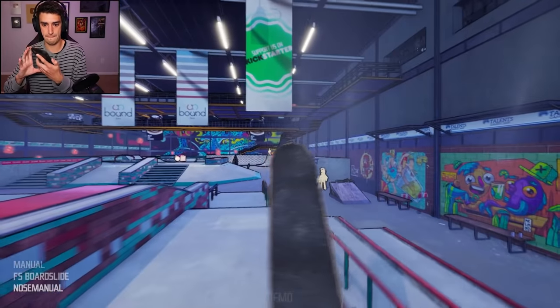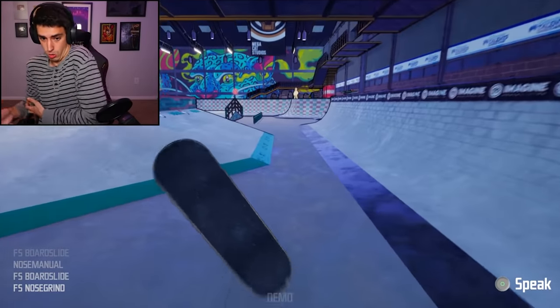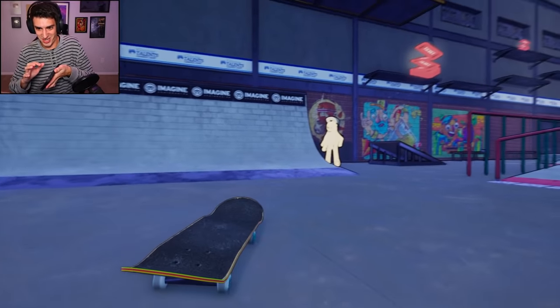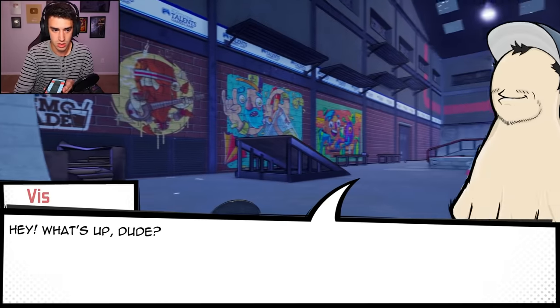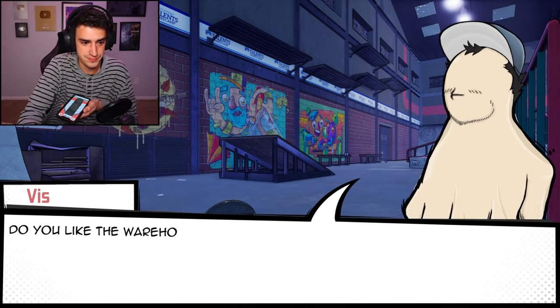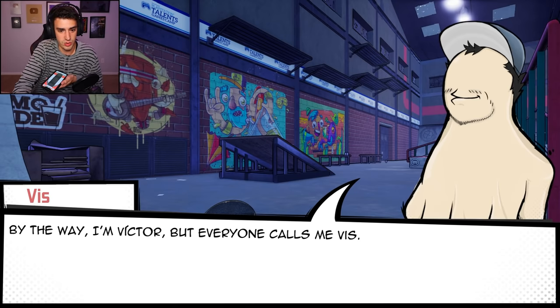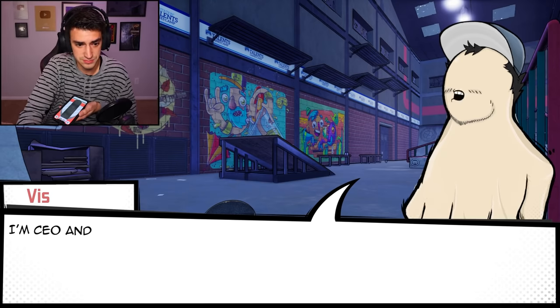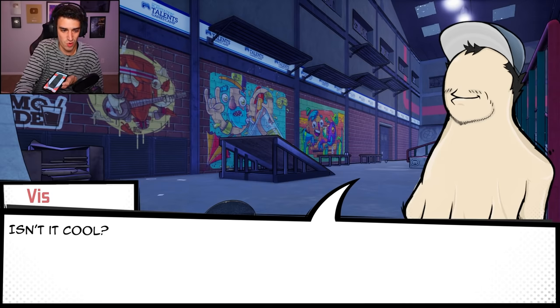Do a 50-50, nose grind, nollie flip — I did it! Can I talk to this guy? It's a hand. His name's Viss. He says: 'Do you like the warehouse we've made? We can finally premiere it.' I would actually like to skate here. He introduces himself — 'I'm Victor but everyone calls me Viss. I'm CEO and I've also made everything related to the 3D environments and the skate park design.' Well, you're a genius — you are one genius hand.